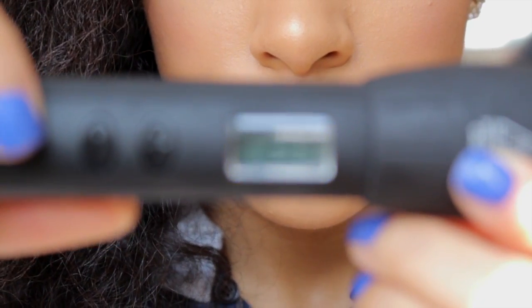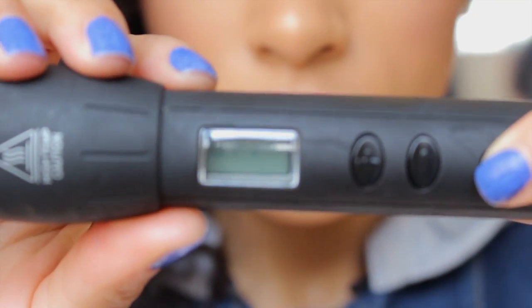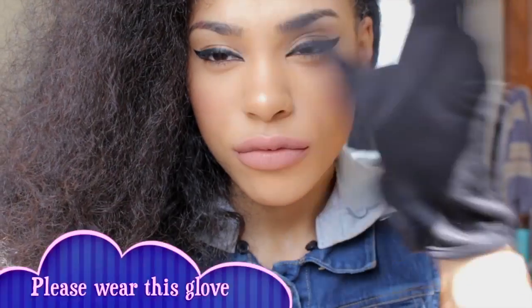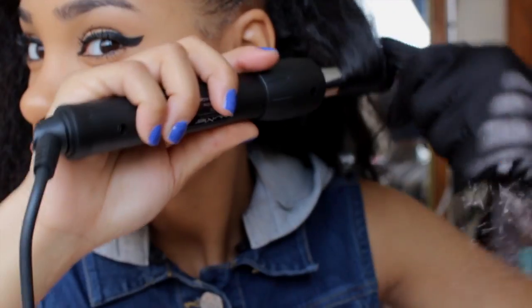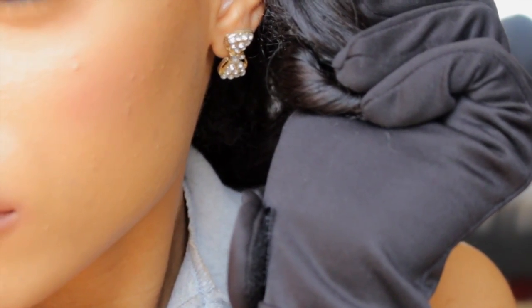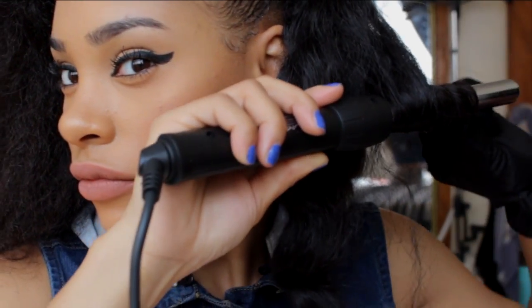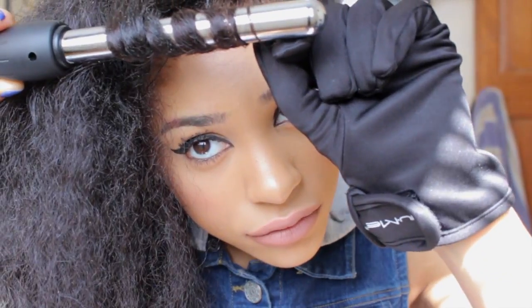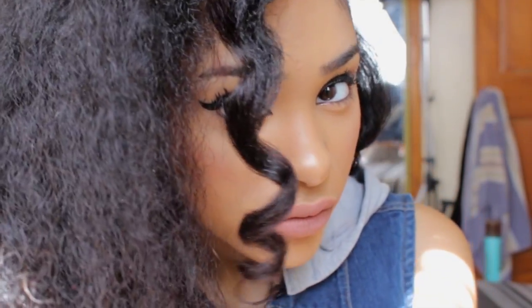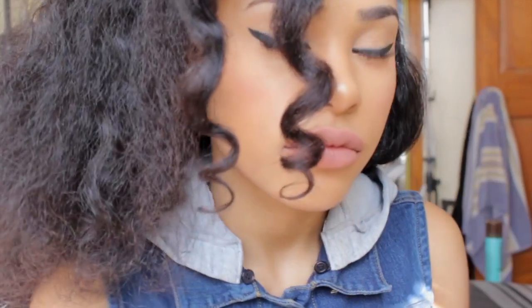Alright, now this is cool — it has different temperature settings and the color changes based on the level: red for high, green for middle, and blue for the lowest or coolest setting. They also gave me this glove so I can protect my hands from getting burned when using the wand. This wand has dual voltage so you can use it in different countries. Depending on what curls you want — smaller chunks for tighter curls, about an inch for waves or spirals. I'm taking about an inch of hair and wrapping it around the barrel, creating beautiful spiral curls that are looser at the top but tighter at the bottom.